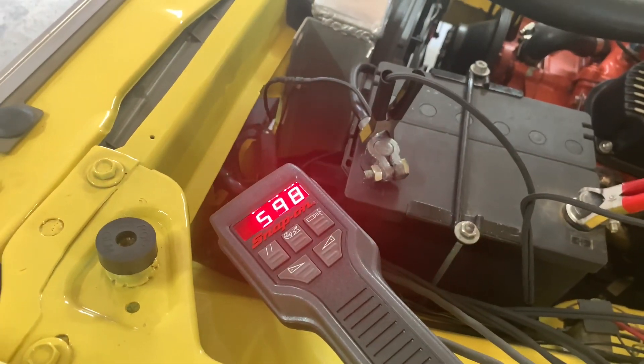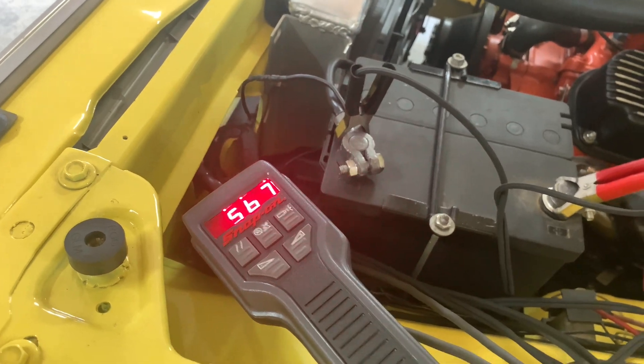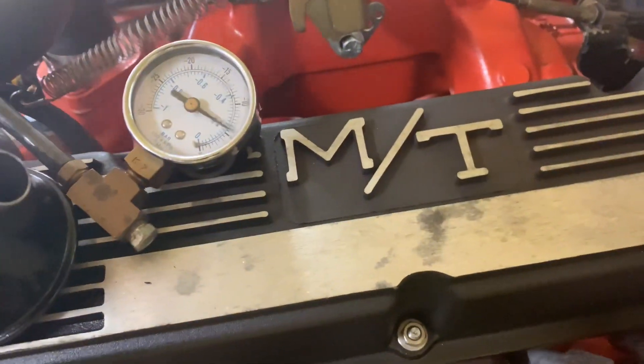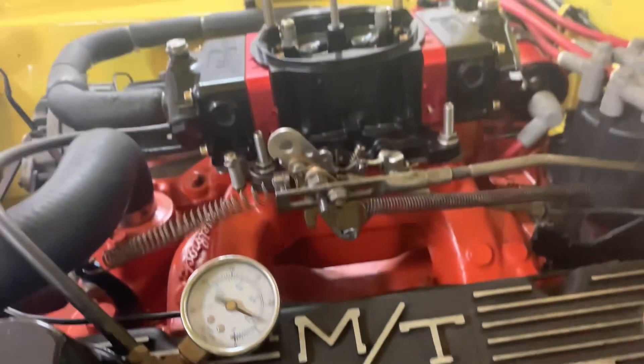All right, looks like we're starting out around 550 to 600 RPM idle. We've got an unsteady five to six inches of vacuum.